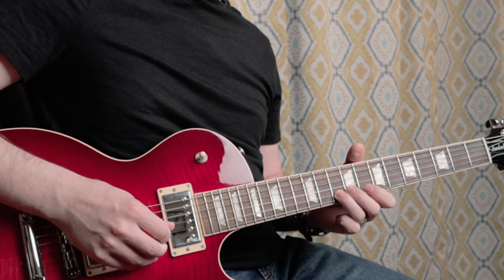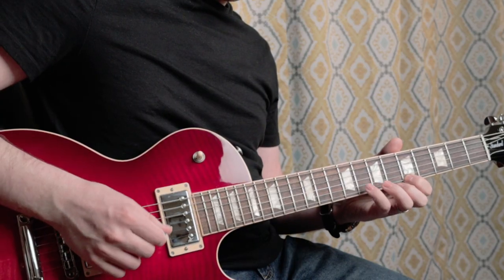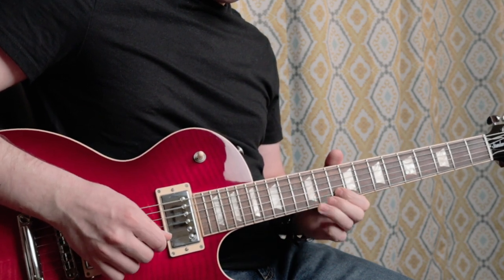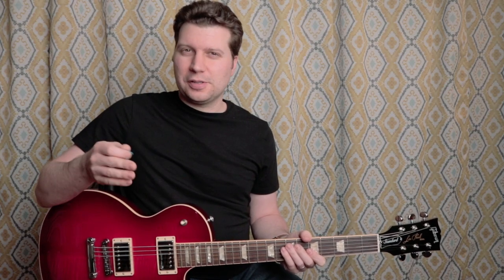One of the things you hear on the recording is what sounds like a little bit of a pull-off in that melody section. Instead of just holding these two notes, it almost sounds like the first note is being pulled off from another note. As we look at the other versions of this lick, it'll become clear how that little sound comes about.